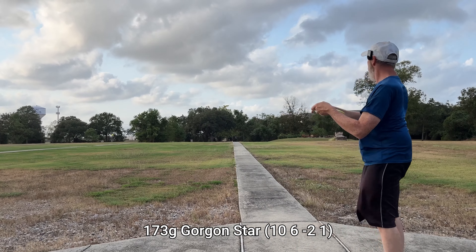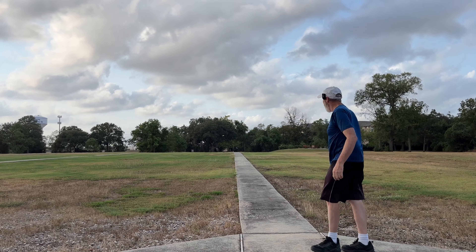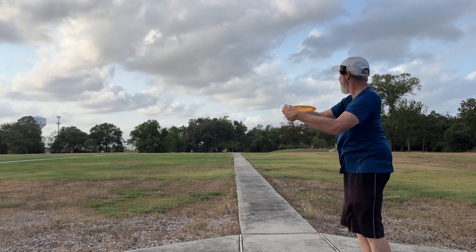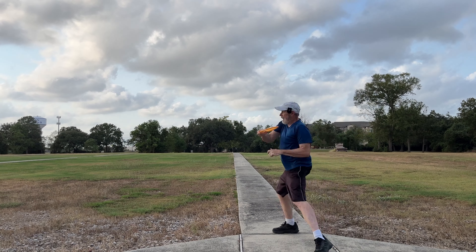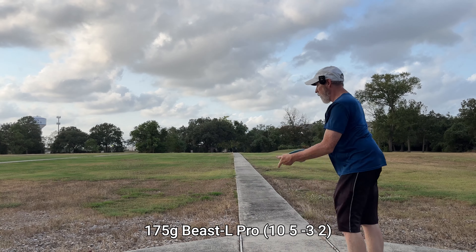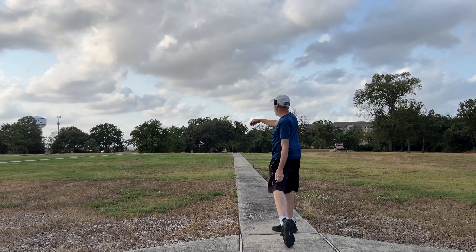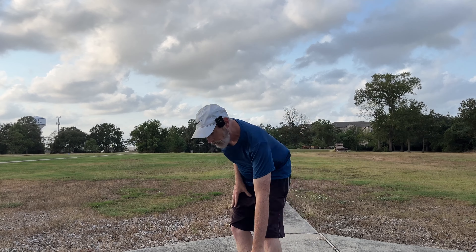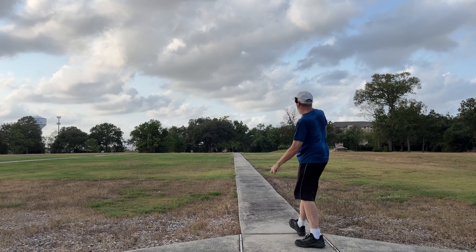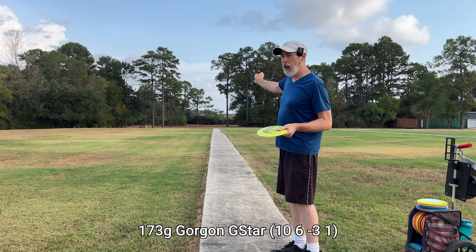Welcome to Houston, y'all — that's going to be a lot more stable because of the ripping tailwind. Star Gorgon, try it a touch more flat. I notice how I'm actually planting before throwing — I'm finally getting that. The wind's doing a number on this. I think the Champion is the same stability as Star. Pro Beast L — oh, I released it early, that was a mistake. Slow it down — look how stable that thing is.